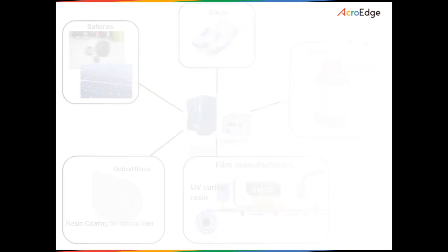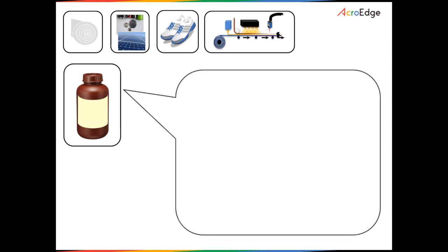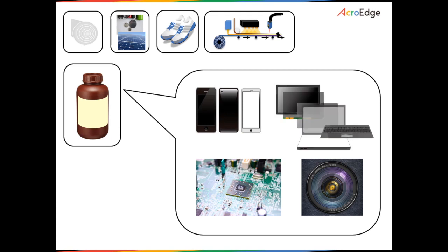For UV curable resin, the range of products include electronic components, camera lenses, speakers, smartphone cases, liquid crystal screens of personal computers and TVs, organic EL panels and many more.